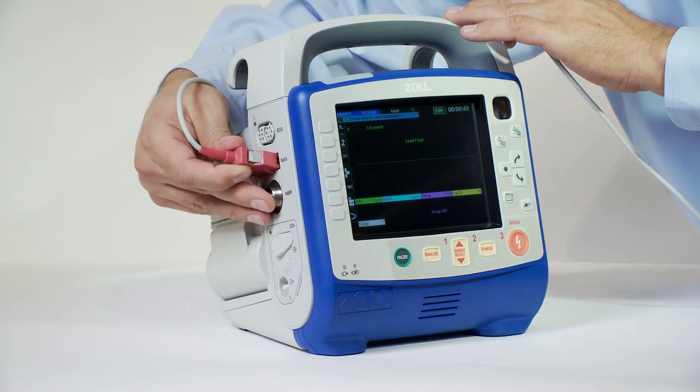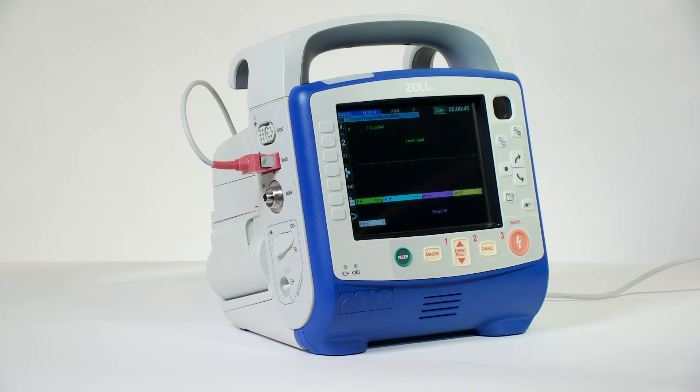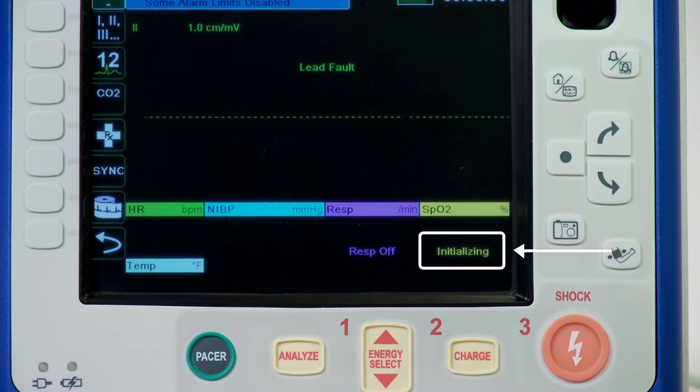Plug the sensor cable into the SpO2 socket on the side of the device. When the connection is made between the SpO2 sensor and the unit, the message 'Initializing' appears in the SpO2 display. After a brief delay, the unit displays the SpO2 measurement.